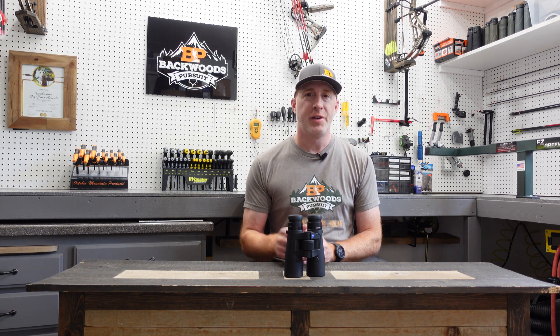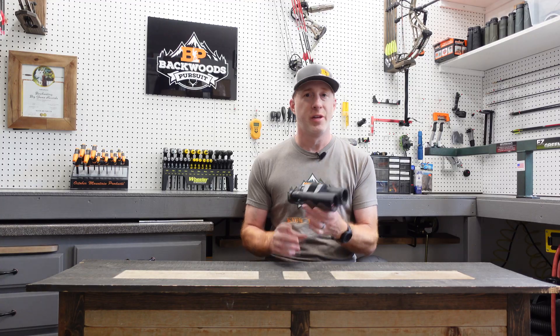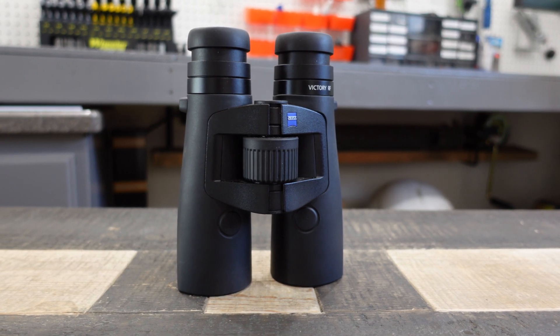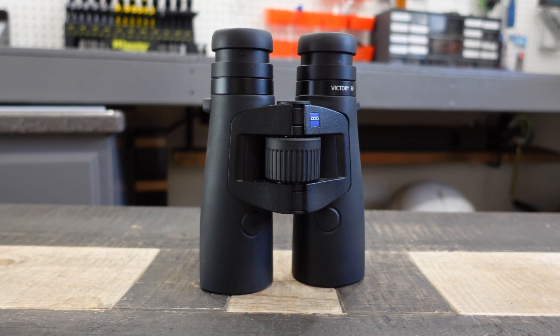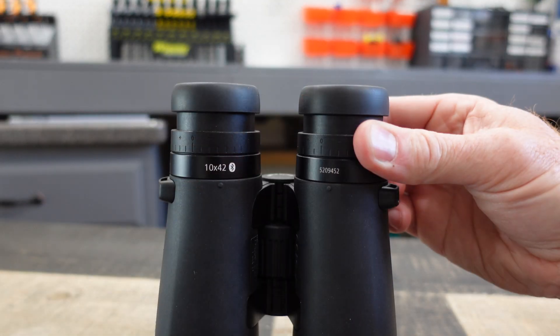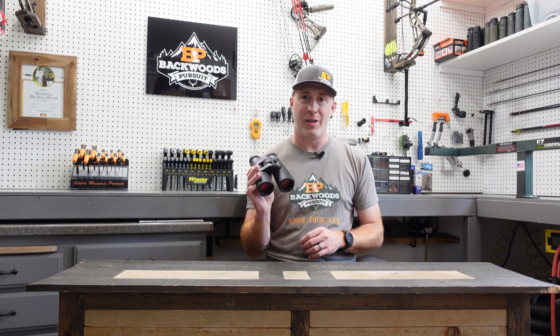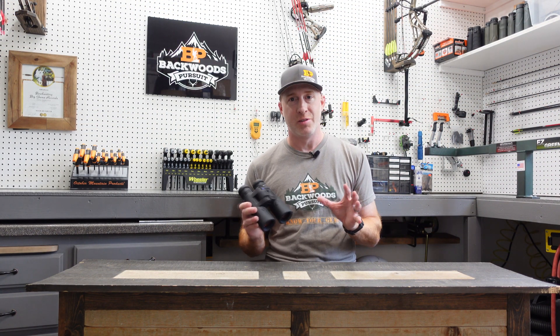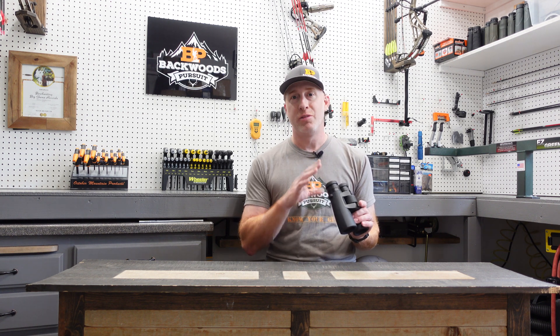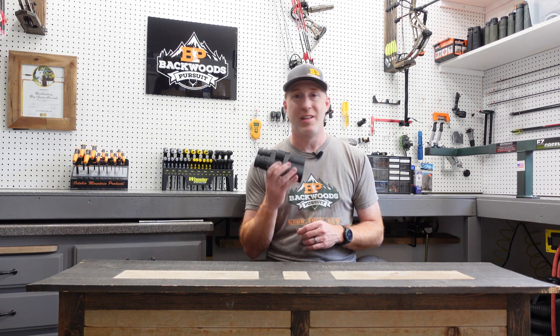Welcome back to part two of our video series on how to set up the Zeiss Victory RF range finding binoculars. In part one, we took a look at the most basic functions and getting that part set up first. Now we are going to take a deep dive into how to set up the ballistic profiles and a lot of the display functions in these range finding binoculars. There's a ton of options in here, a lot of ways you can customize what you see and how the range finder functions.